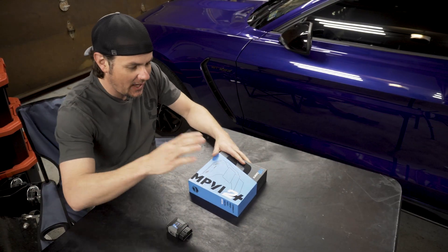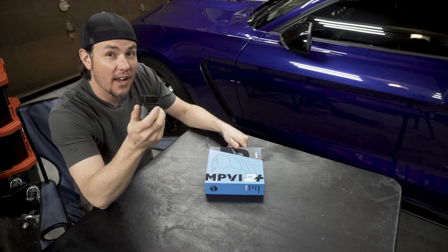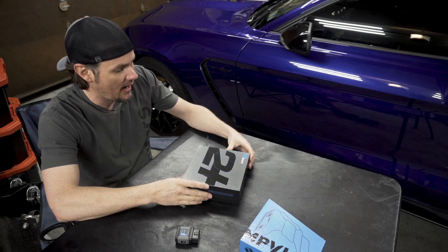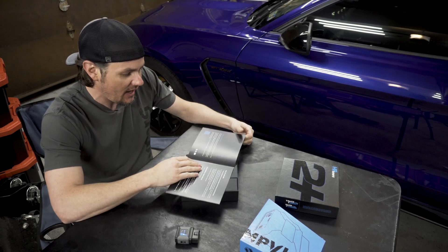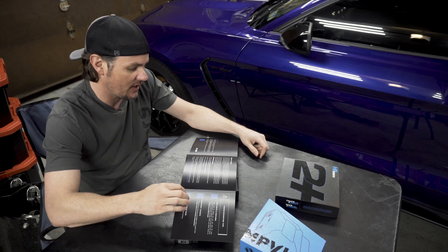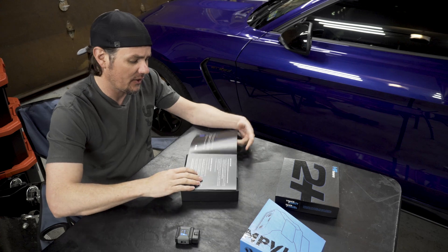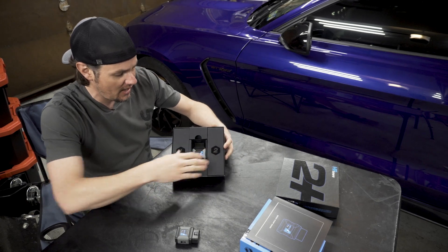Before me I have the new MPVI 2 Plus in its new box — I like the new form factor with the slide-out design — and I have the old MPVI 2 for a side-by-side comparison. Opening it up, we've got a quick start guide that covers the basics of how to register, with QR codes for getting the suite, submitting support tickets, or reaching the knowledge base. If you haven't checked out the knowledge base lately, it's at support.hptuners.com — there's often really good information around new devices like this.